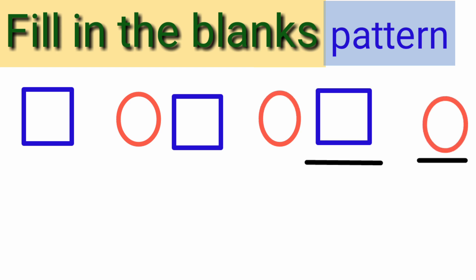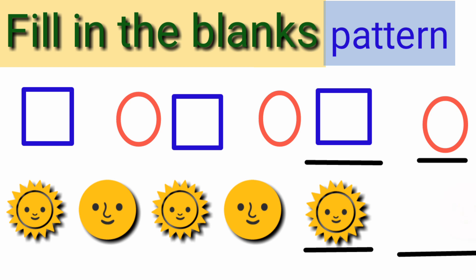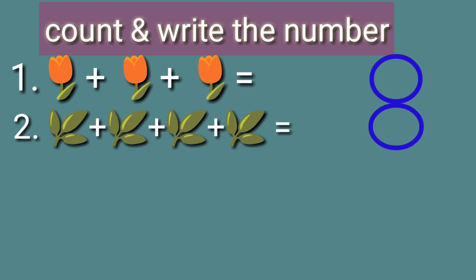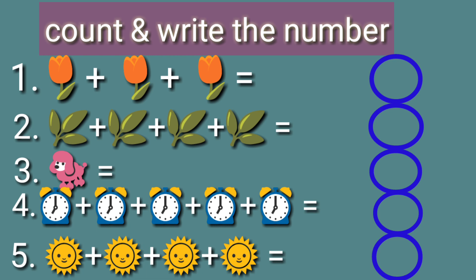Fill in the blanks. Next task — here is a pattern. You have to observe the pattern and then write the correct pattern in the blank. The next pattern is sun, moon, sun, moon, then sun after moon. Very good. Children, you have to remember 1, 2, 3, 4, 5, then count and write the numbers. First flowers, then leaves, puppy, watches, and then again sun. Fill the blanks and show to your teacher. Very good.